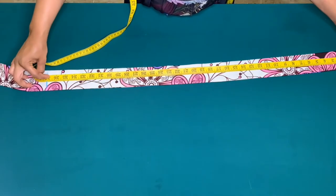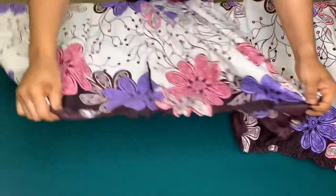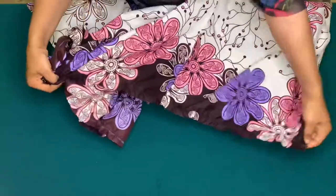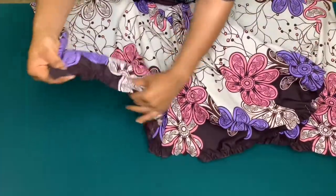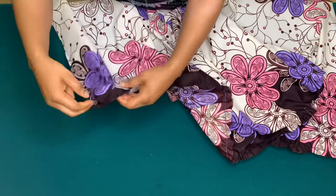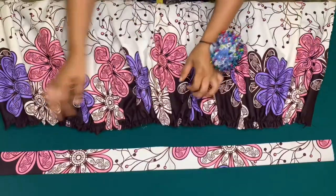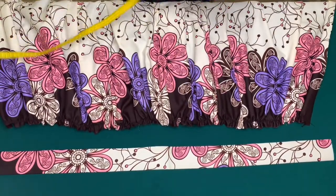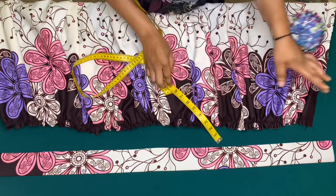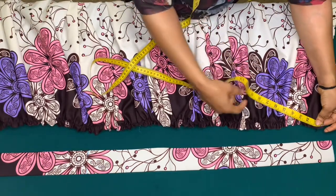This is my 37-inch waistband. I'll pick one of the threads and gather my skirt, making sure the gathers are up to 37 inches plus the one inch left for zipper allowance — confirming it is 37 inches.